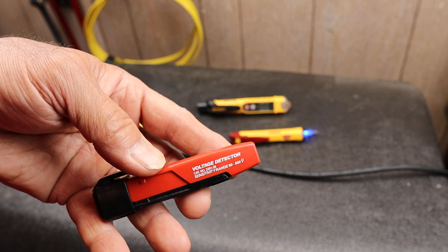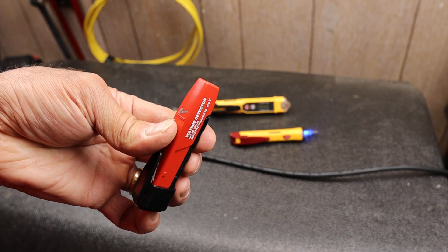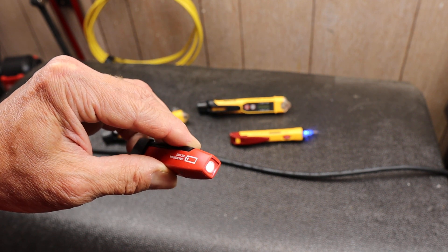This is old — I got this many, many years ago. It is a voltage detector that they made. I thought it was kind of a neat little form factor. This thing has got one button on the back that turns on a flashlight. There's no choice whether or not the light is on.